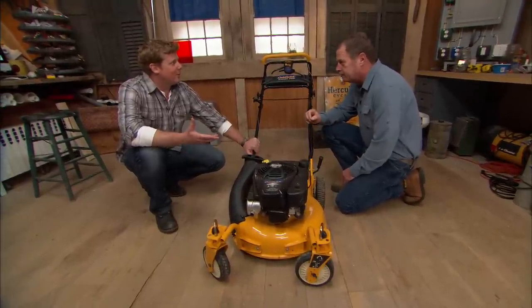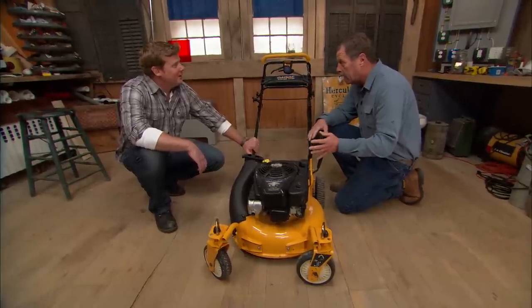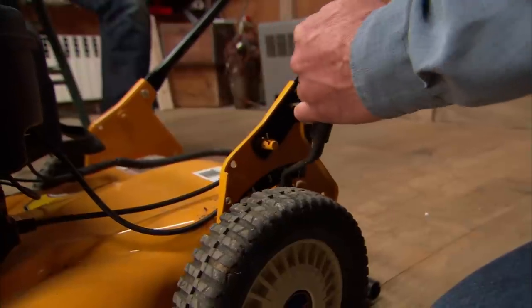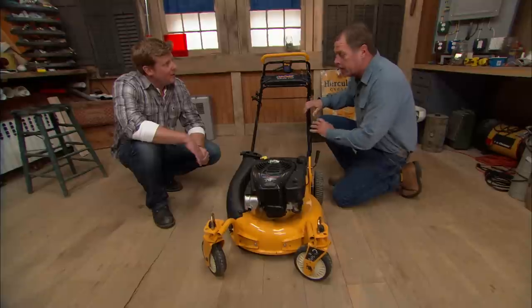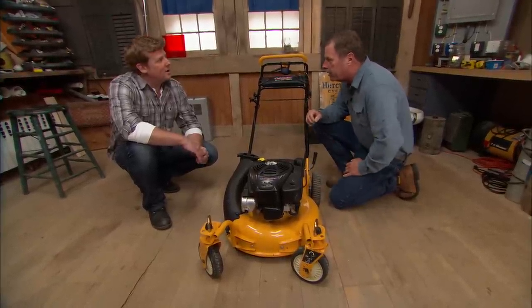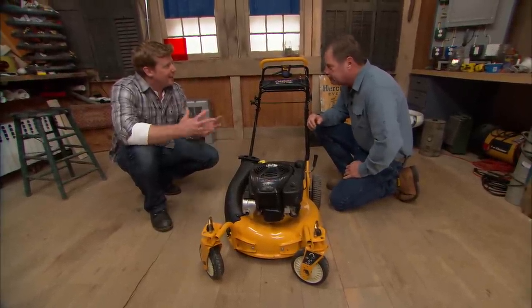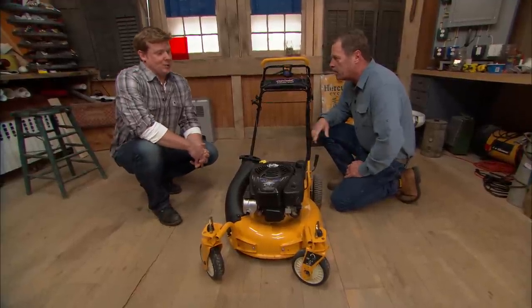Hang on a second — that sounds like landscaper talk. What do you mean before the lawn starts growing? When the lawn's dry enough to work on, you can take your lawn mower, set it at a low setting — low enough that it's not going to scalp the lawn — but cut it and pick up all that debris that's been left from the winter. So we're not really cutting the lawn so much as we are just cleaning it up. Dead grass, sticks, anything that's there, you're getting it off the lawn, and that's a great start.